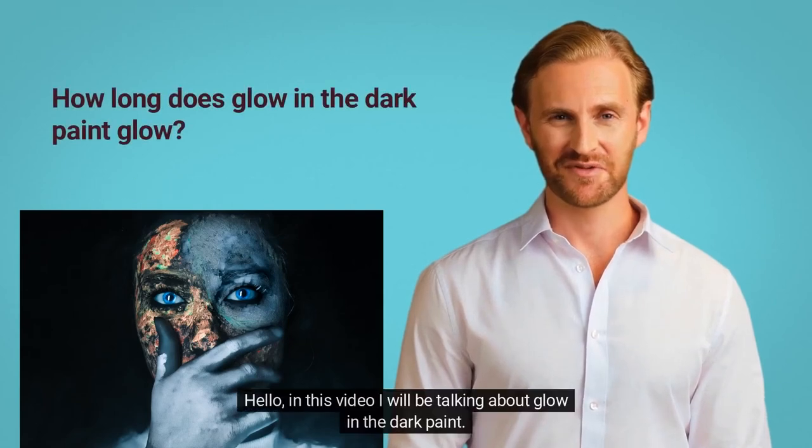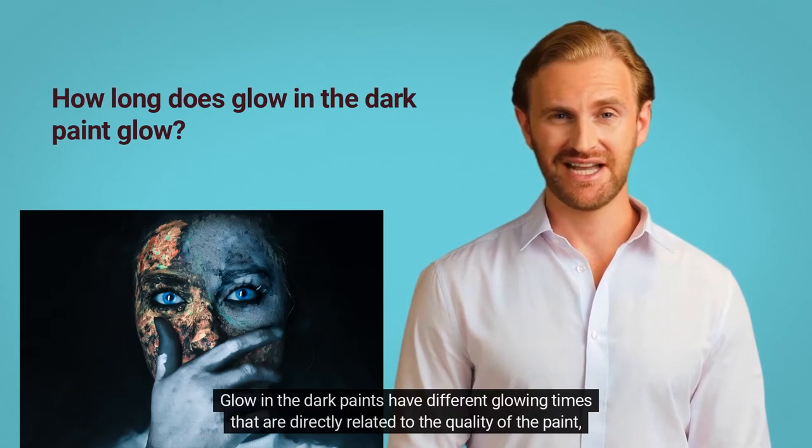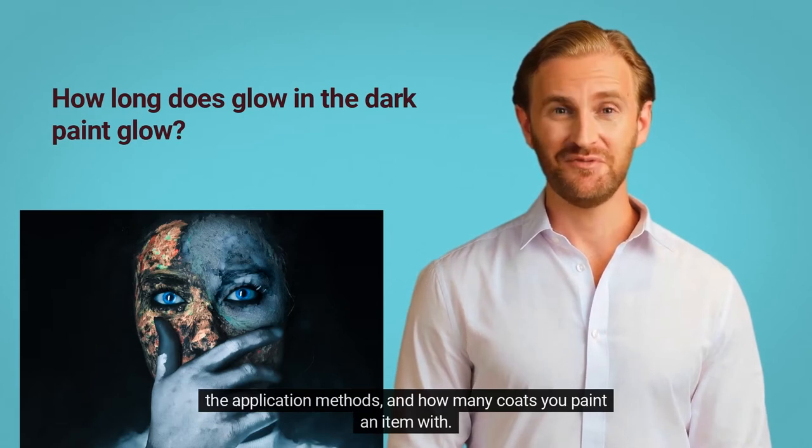Hello, in this video I will be talking about glow in the dark paint. Glow in the dark paints have different glowing times that are directly related to the quality of the paint, the application methods, and how many coats you paint an item with.